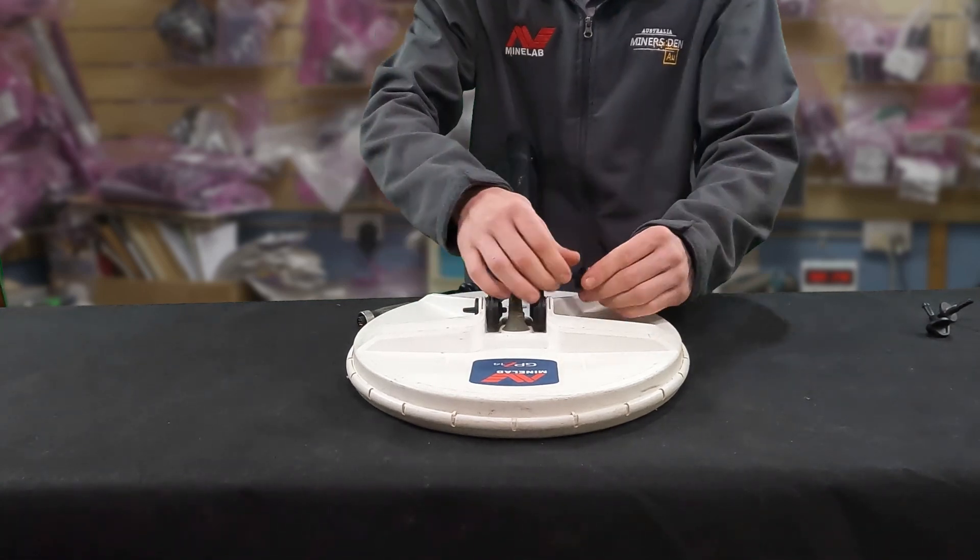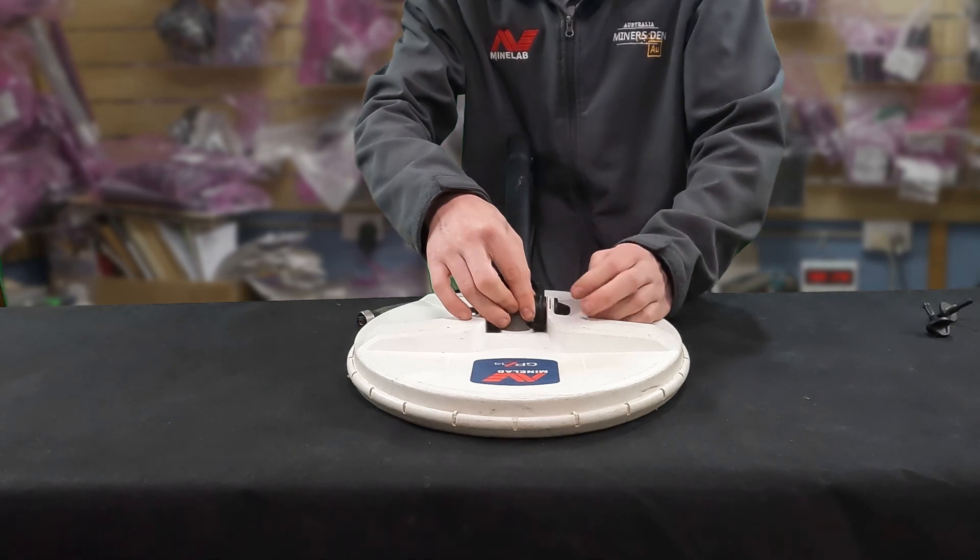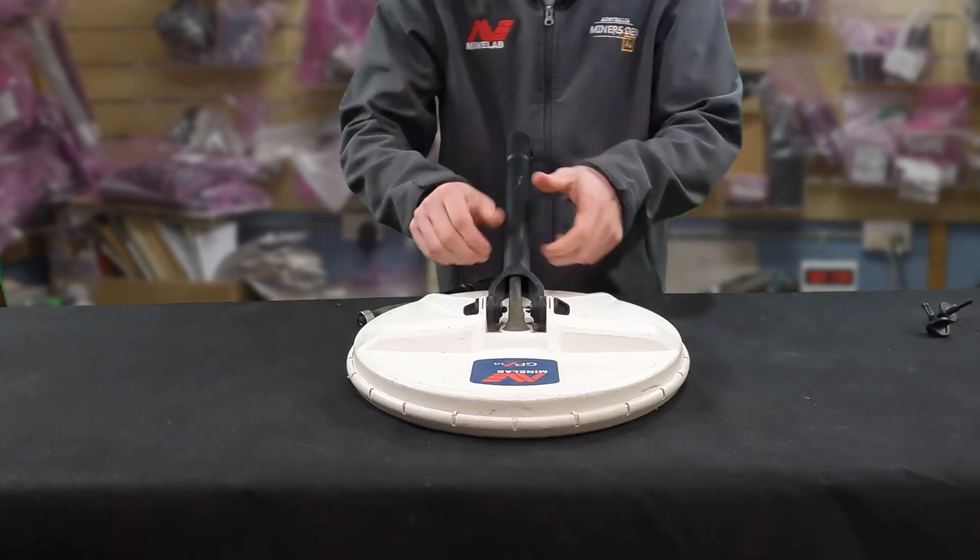There we go. Well, that was easy! That's how you replace the nut, bolts, and washers on a GPZ 7000 coil — the 14-inch coil. This has been a tech tip for the Minelab Show.